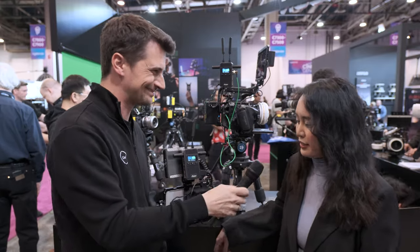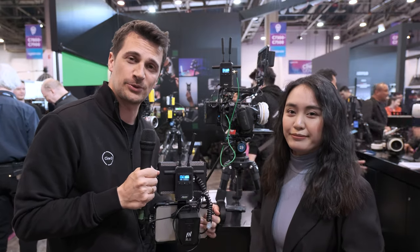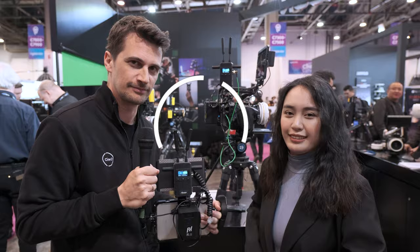Thank you, Nisi. Thanks everybody for watching. Stay tuned to CineD for a lot more from NAB 2024. Don't forget to subscribe and hit the like button. See you next time.